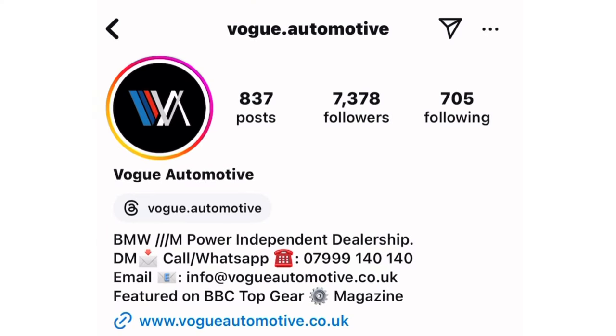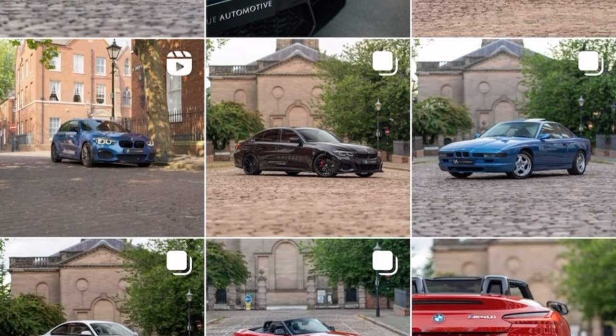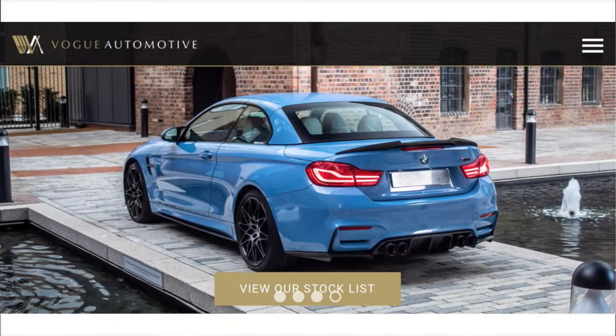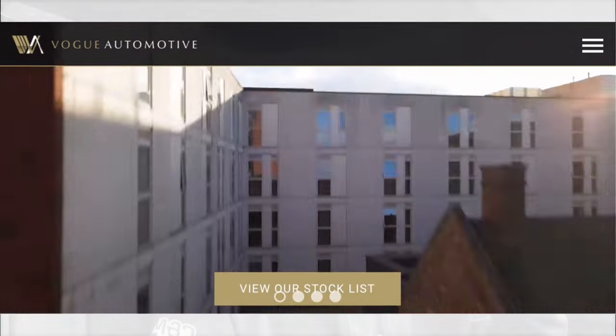If you're watching this because you're planning to buy an M140, make sure you check out Vogue Automotive — they're a BMW independent dealership that buys and sells loads of high-quality M140s. I'll leave their links in the description. That's going to be it for today's video — the top five best cheap mods for your M140. If you enjoyed this, make sure you subscribe, drop a like and a comment on what I should do to this car next. Hope you enjoyed, and I'll see you in the next video.